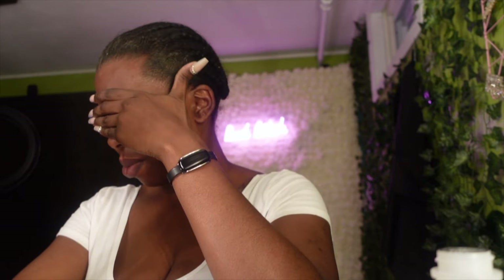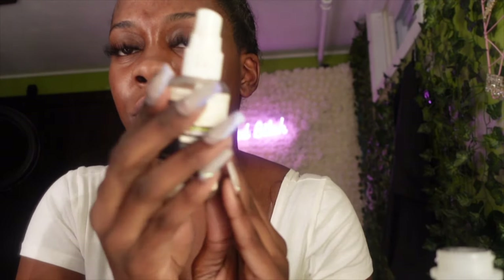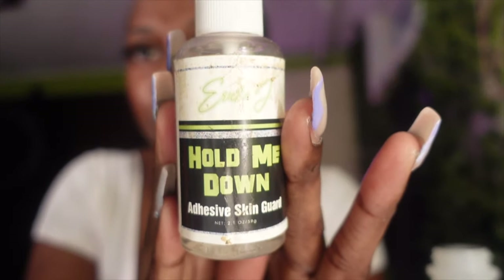Once you do that, you're going to take Erica Hair by Erica J — her adhesive skin guard 'Hold Me Down.' If you don't have any of her products, I'm telling y'all I die by these products, they are so good. Just get it — the link will be below.